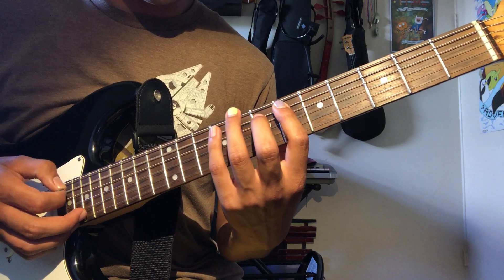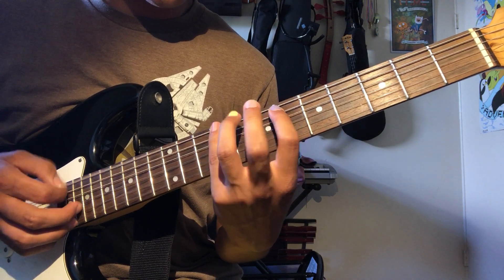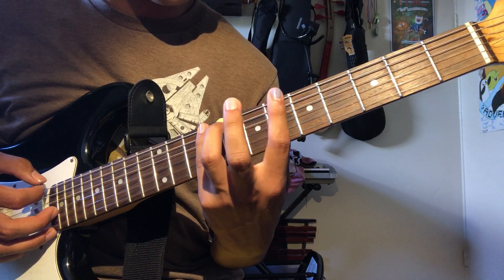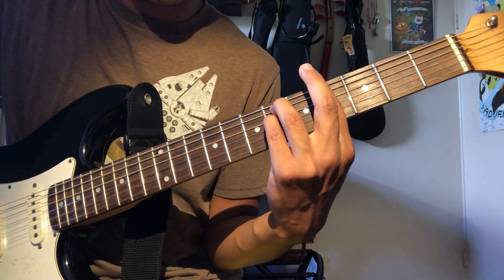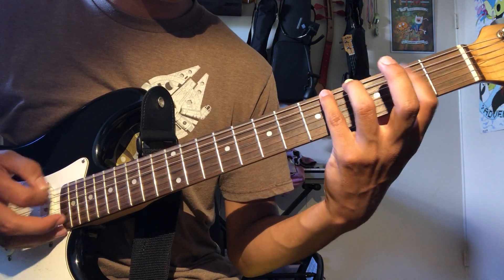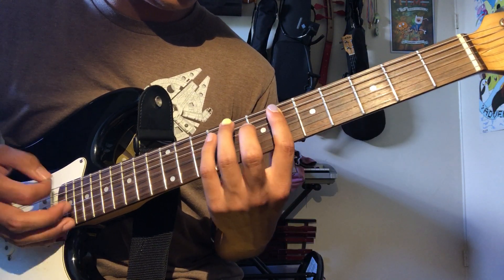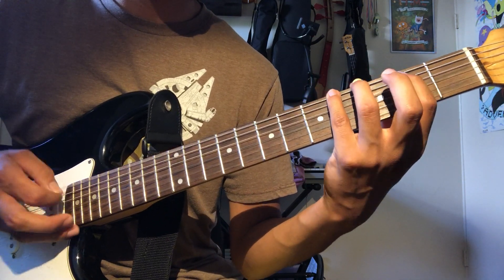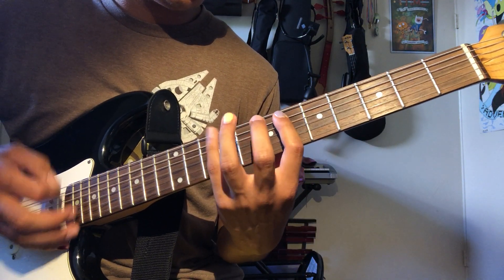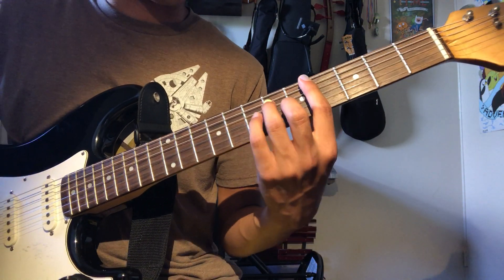Now this lick: six, nine, six, nine on the E string, then grab the six and slide back into the G sharp minor and the riff starts over. That repeats — he sings over that — and then we have the chorus.